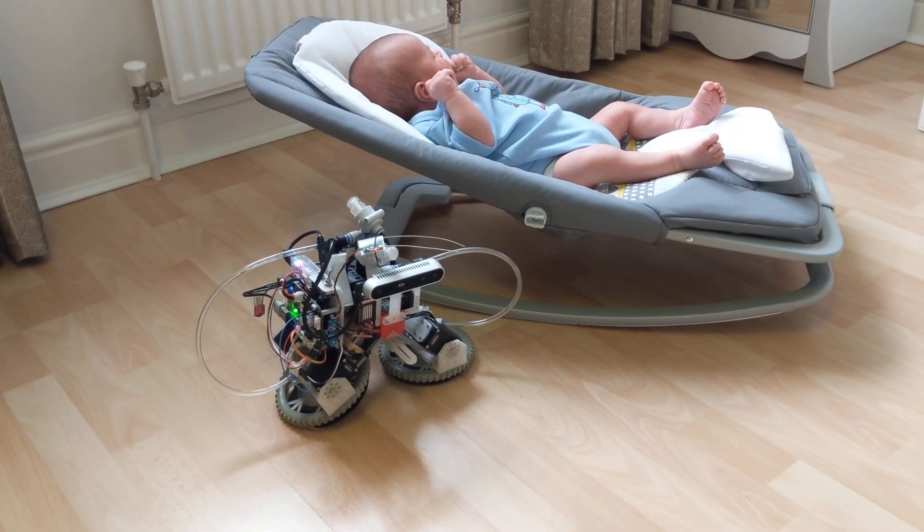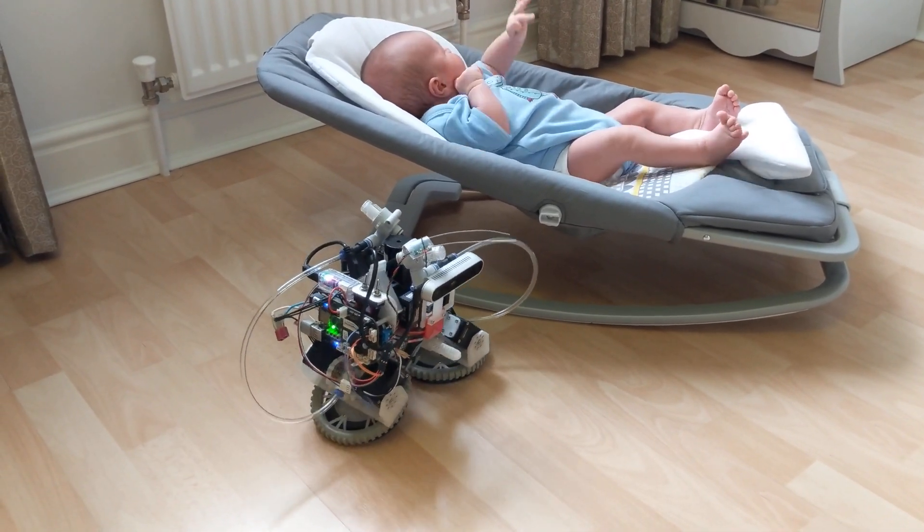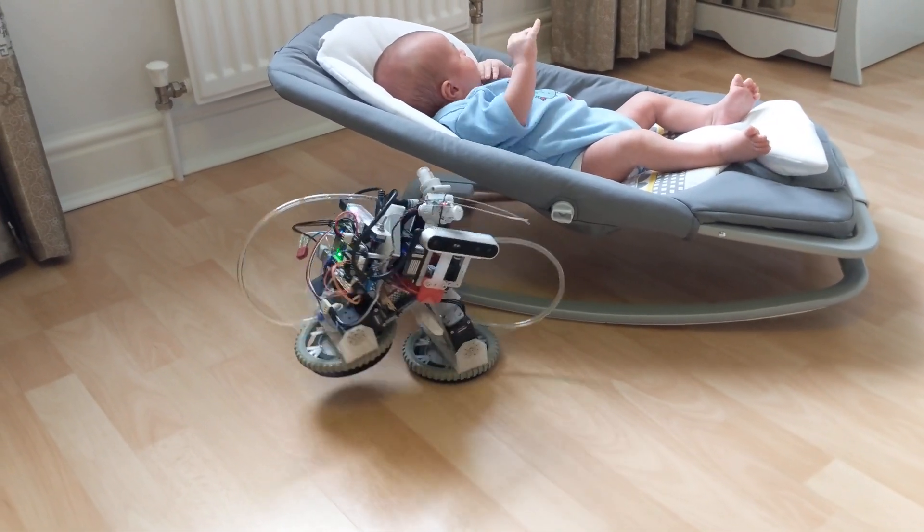Therefore you can be sure that your baby is safe from hackers, worms, and trojans. The robot also does not have artificial intelligence, so there is no risk of rebellion against your human family.